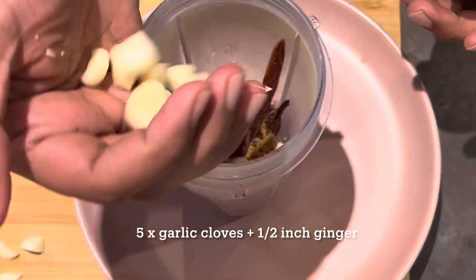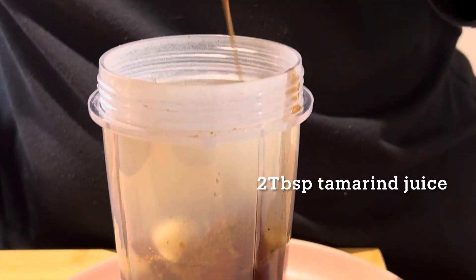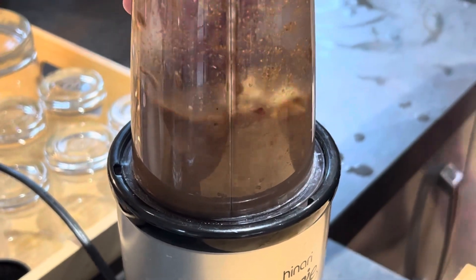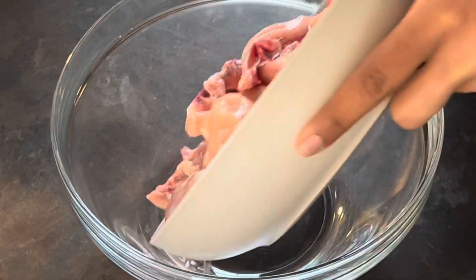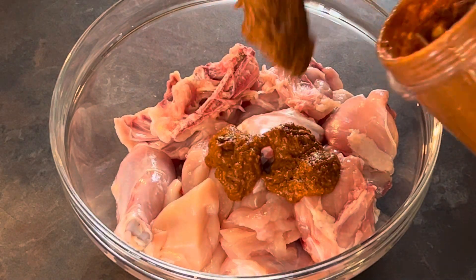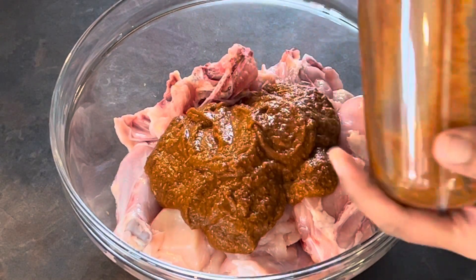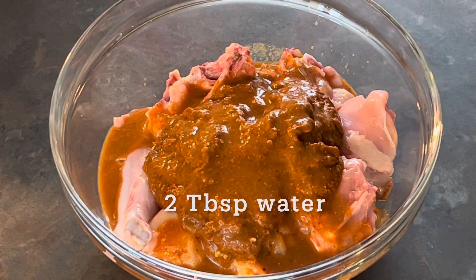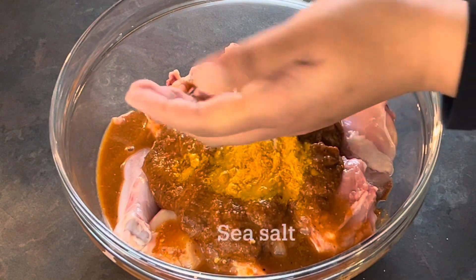Before blending, I add about five cloves of garlic and about half an inch of ginger, evenly chopped, followed by about two tablespoons of tamarind juice — you can modify the amount based on how tangy you like it. I also add the blitzed spice mix, making sure to scrape the entire blender clean. Don't hesitate to add a little water to get all the spices out of the jar. This is then followed by about half a teaspoon of turmeric powder and sea salt to taste.